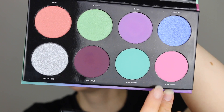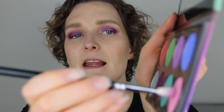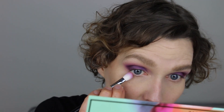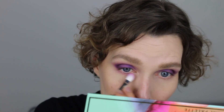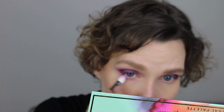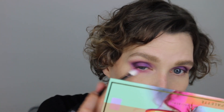Then I'm picking up this super pretty light pink color called Unknown — also a matte color. I'm using the same brush I used for the light purple shade, dipping into the color and placing it all the way under my eye. Just a nice, gentle wash of pink. I'm smoking it out a little bit and making sure to connect it to the other colors in the outer corner of my eye.